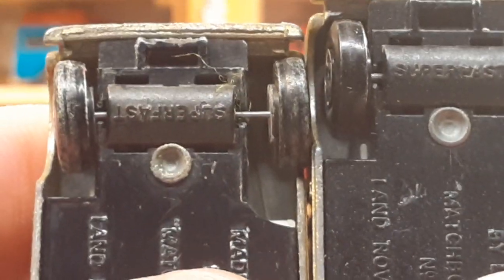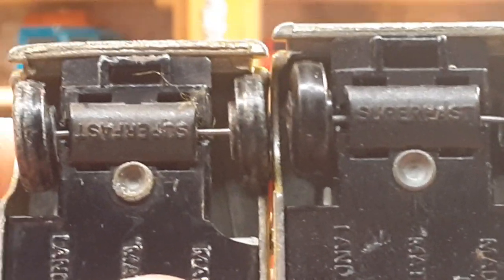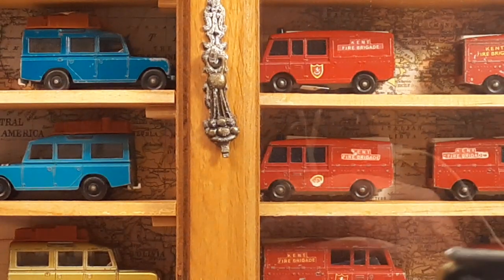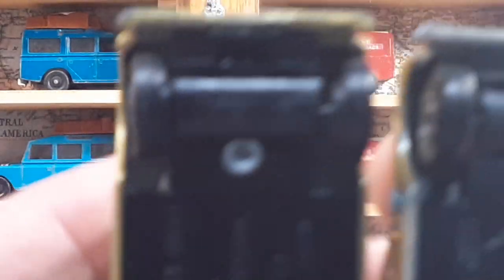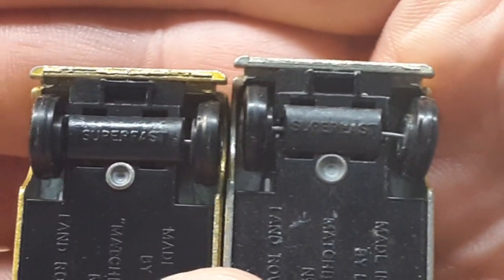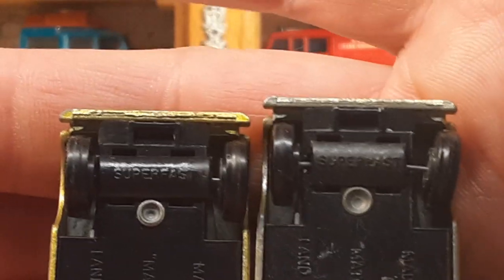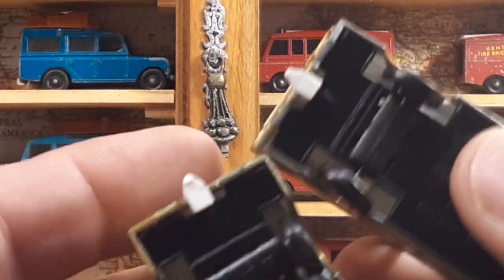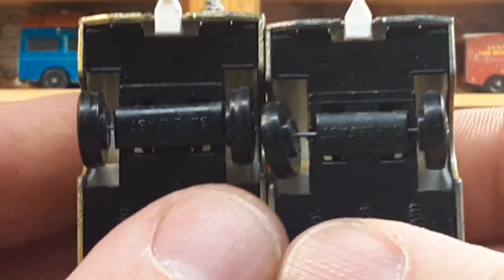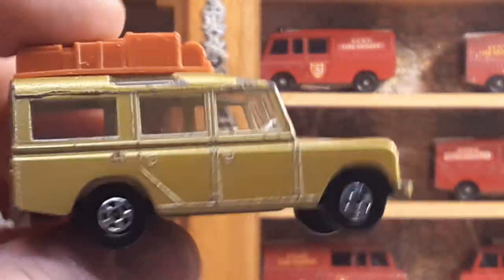And then they had a long version. Isn't that something — one is upside down and one is not. I don't know if that's another variation or not. I only have one long one. So here's the variation — you can see how that barrel for the Superfast axle is short and long. That is a different kind of variation there. And they do it on the back too — it's the same on the front and the back. I was kind of happy that I found that variation. That's the only one that I have like that.